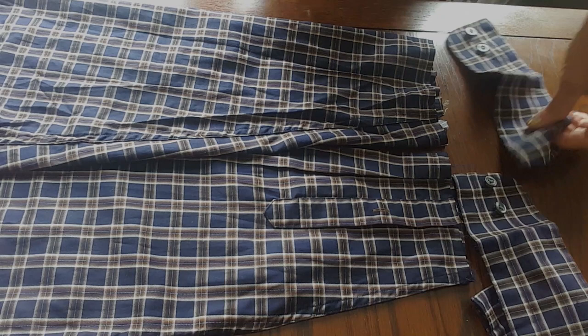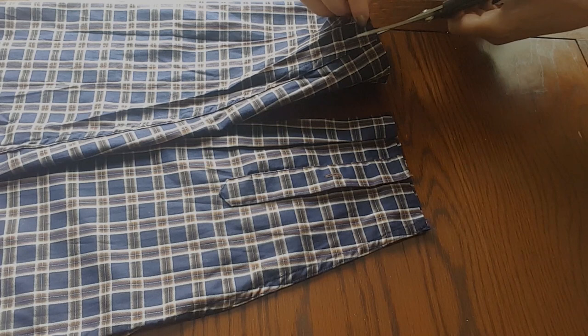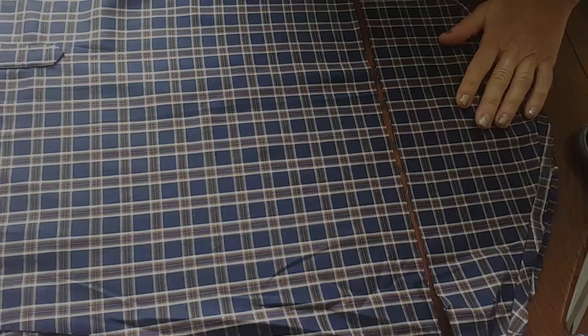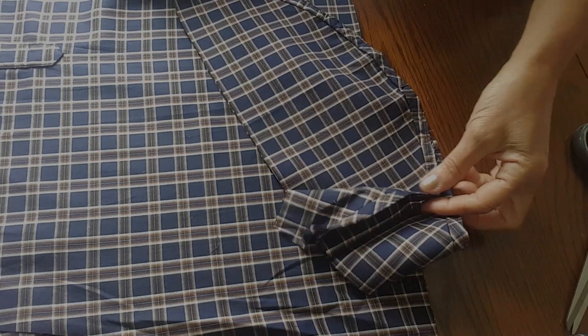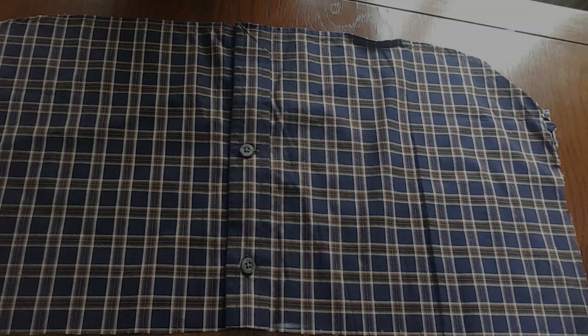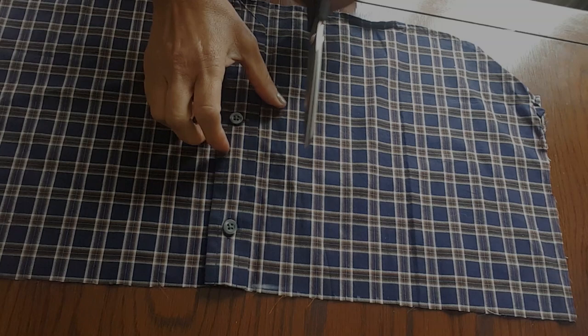I've unpicked the cuffs from the sleeves and now I'm cutting both sleeves in half, very close to the existing seams. I've cut the sleeves in half and taken the section needed for the dress sleeves. Now I'm going to use the remaining bottom section of the shirt - left over after cutting the bodice - for the skirt.